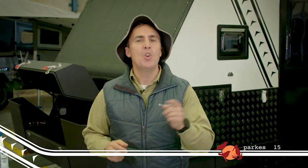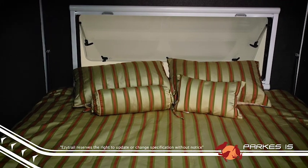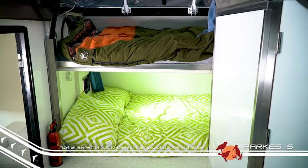Inside the Parks 15, you're going to love the spacious and clever design. With a king-size bed and two single bunks up front, the interior has lots of room for the family.